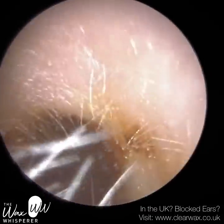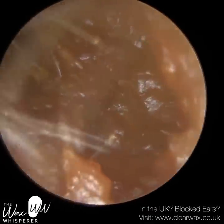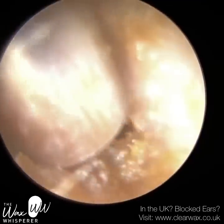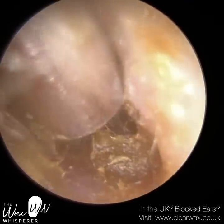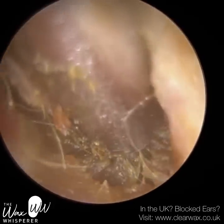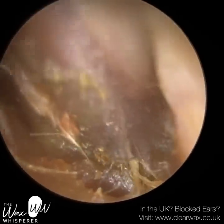In this video, I have a couple of patients. This is patient 1, who attended with a blocked right ear. This patient had really soft, wet, loose, medially impacted wax. When we say medially, we mean towards the eardrum, so it's deeper within the ear canal.